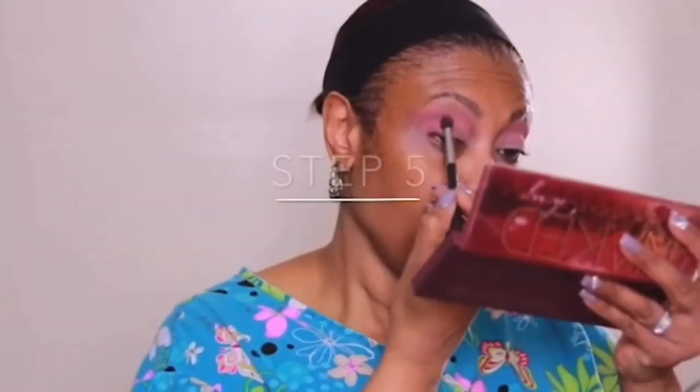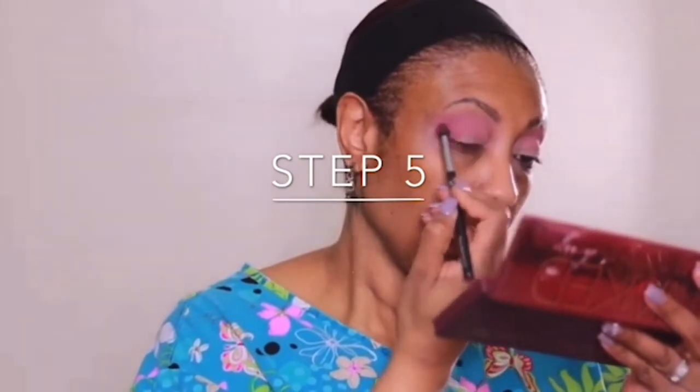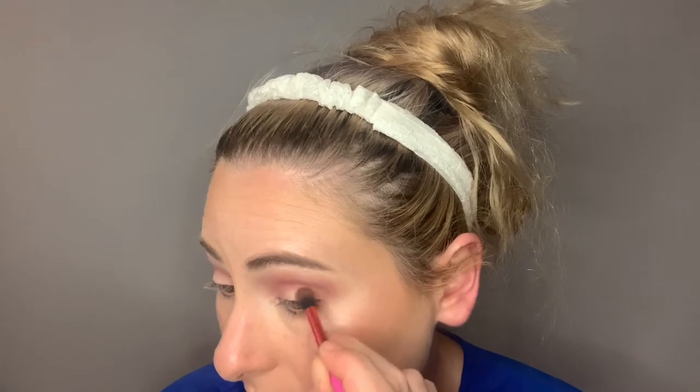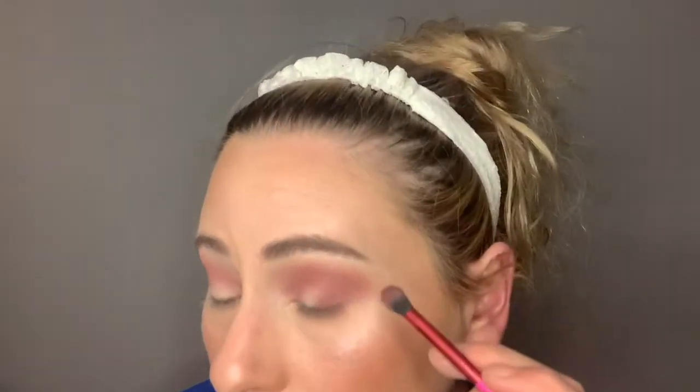For step five, she used the shade 'Devilish' in the outer V. I'm taking a smaller fluffy blending brush and just slowly patting it with small strokes to build it up in the V. For step six, she also used the last shade in the palette, 'Privacy' — it's more of a brown — and used that in the outer V as well.